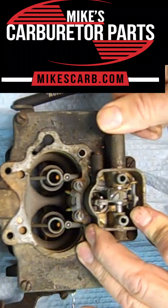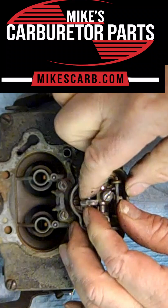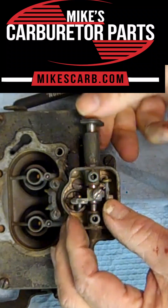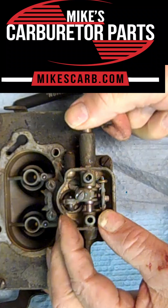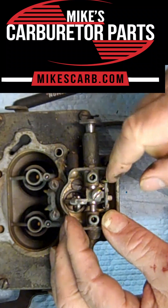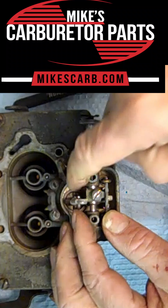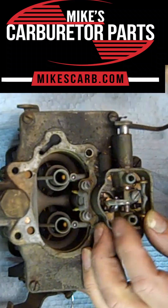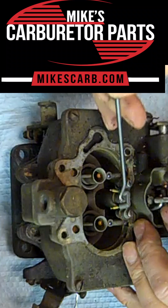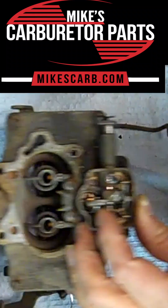At the same time, the other end here is hooked to the accelerator pump, so when you hit the accelerator, not only does it pull the metering rods up out of the main jets, it also pushes the accelerator pump down and pumps extra gas right here, which will come out of these two tubes right here.